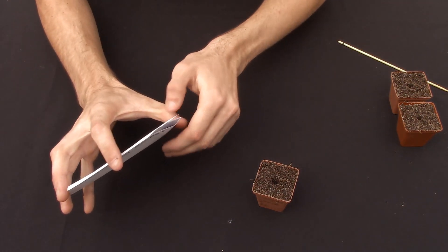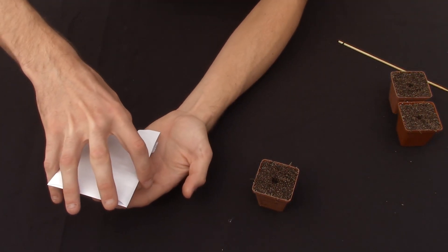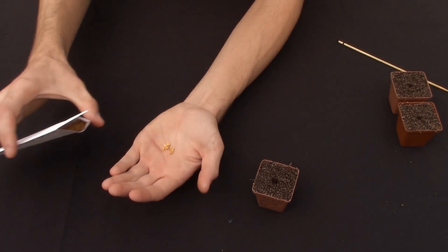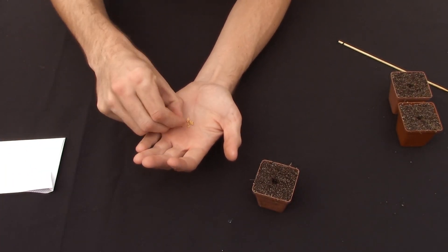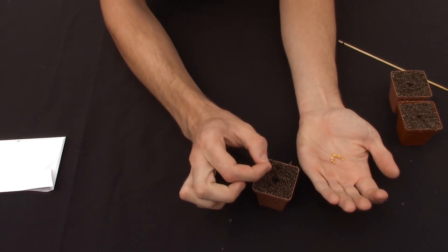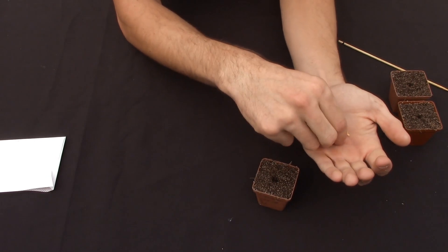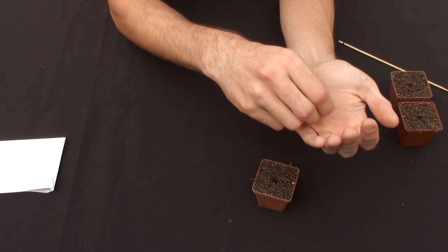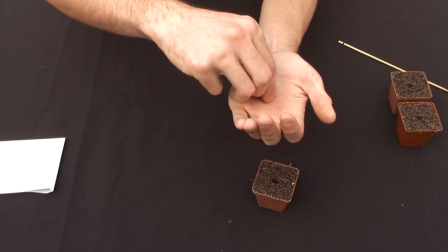Now get your lovely seeds. You can get some at Volkab Sesum if you would like to buy seeds from me. I'm going to add about three seeds in each one because I've got quite a lot, so I like playing around with it.